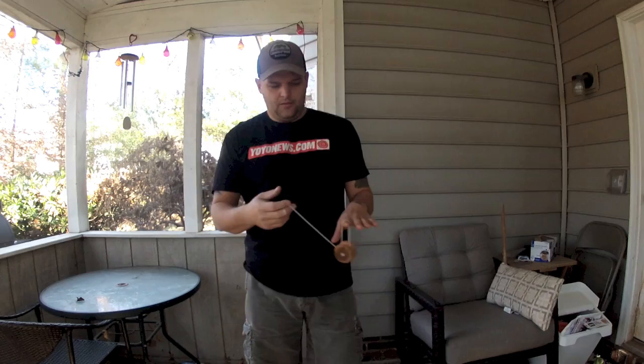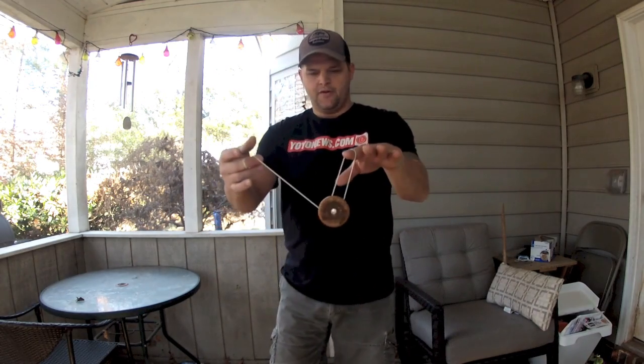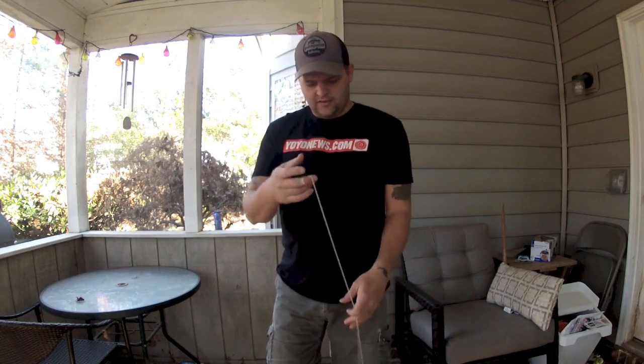This trick is called trapeze stall, and it's one of the fundamental building blocks of fixed axle play. It looks like this — just an ordinary trapeze, but you'll notice the yoyo's not spinning. It's about halfway wound up, or a little bit more, and you can regenerate it and then do something else.